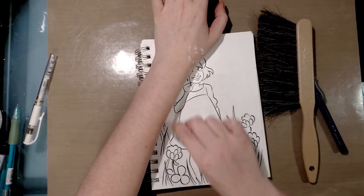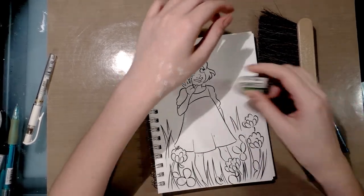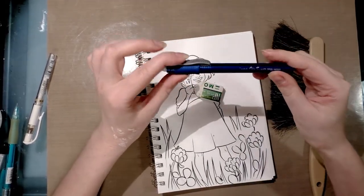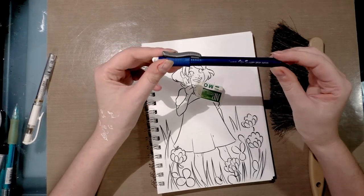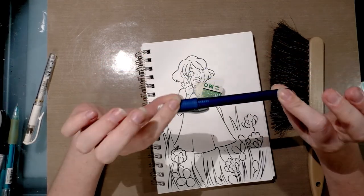Basically any white vinyl eraser should do a good clean job of erasing without leaving staining and without tearing up your paper. If you have smaller sections to erase, I recommend you check out the Pentel click eraser — these are super cheap and available everywhere.